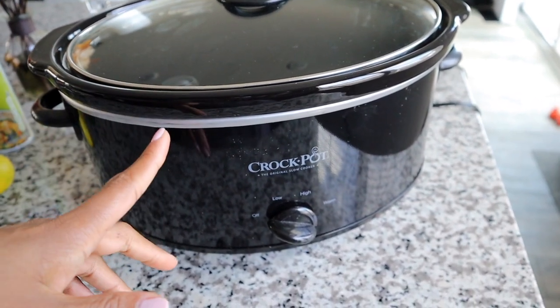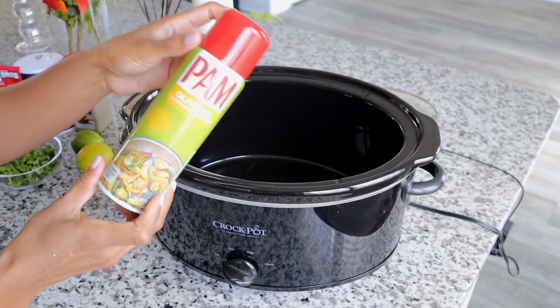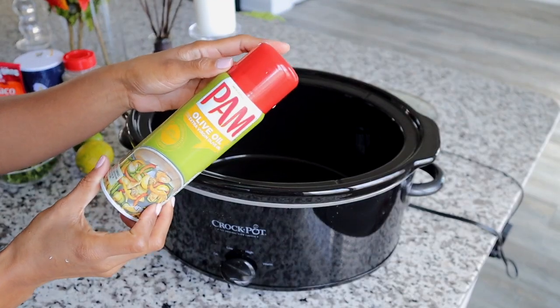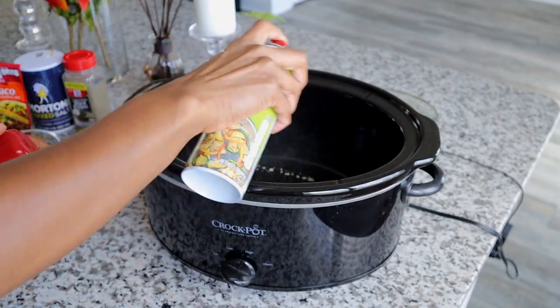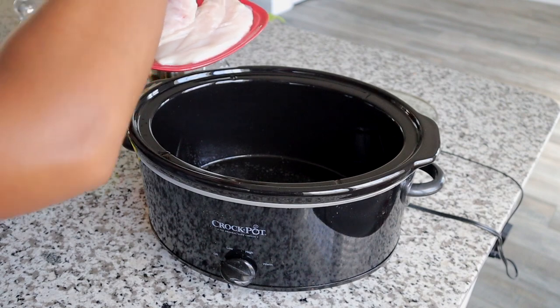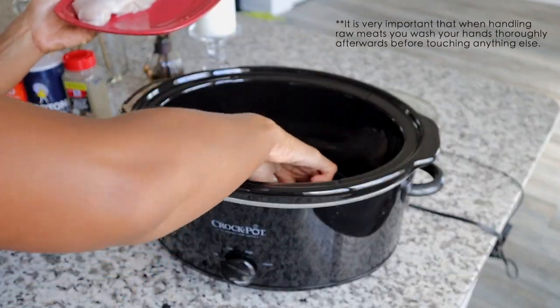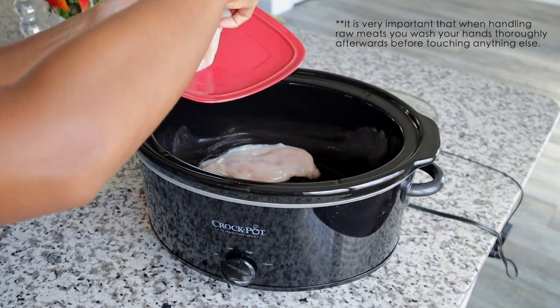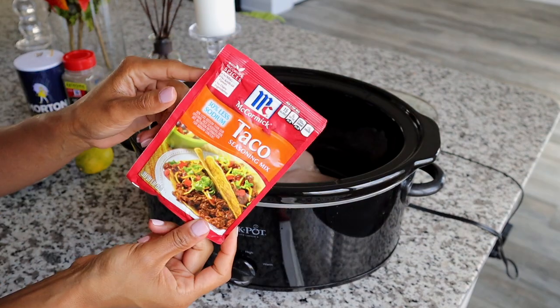I'm about to put all of this into my crock pot. You can even use a smaller version of this, but I just got the bigger one. I'm going to take a little bit of my PAM — you can use any type of oil spray — and lightly spray the bottom of it. We're going to put our chicken breasts right in here. I don't season them before doing so because everything is going to end up gelling together as it cooks.